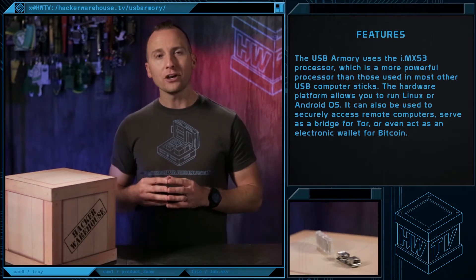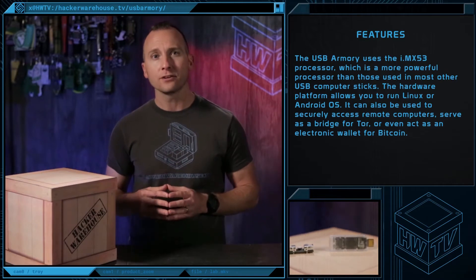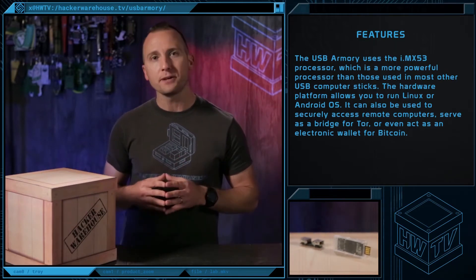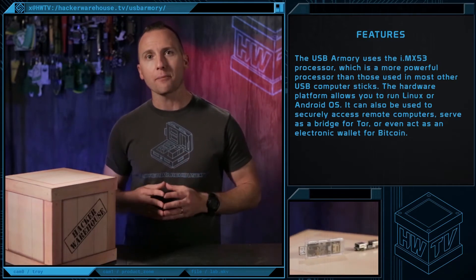The USB Armory offers advantages such as the IMX53 processor, which is a more powerful processor than those used in most other USB computer sticks on the market. The hardware platform also allows you to run Linux or Android operating systems.